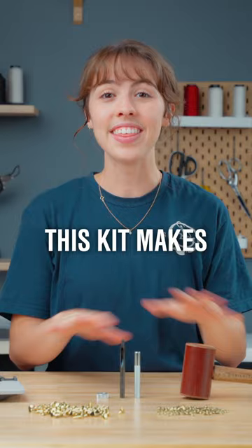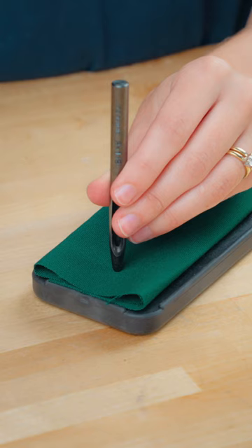First, place the cutting block under your application to protect your work surface. Next, use the hole cutter and mallet to punch a hole in your application.